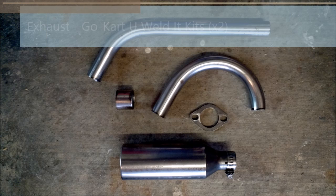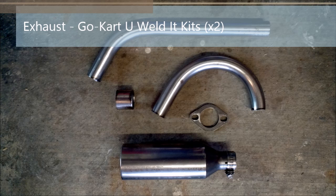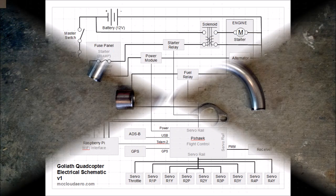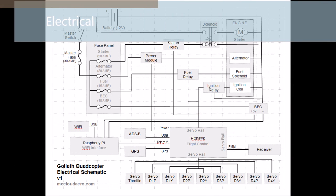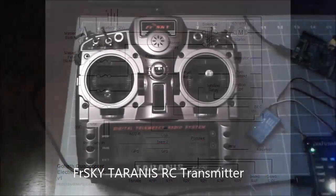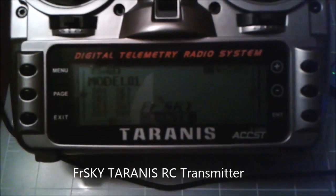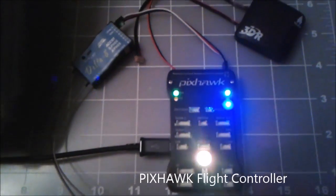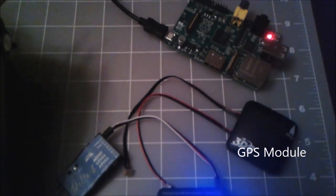Each of the two exhaust pipes are built from go-kart hardware, which are easy to procure and inexpensive. The U-Build-It kits are easily assembled using a minimum of welding and are highly customizable. The electrical system is powered primarily from the alternator with the battery as a backup. The battery is 12 volts and designed for off-road vehicles to handle high vibration loads. The microcontrollers and servos are powered using a battery elimination circuit that provides 5 volts at 10 amps. Solid state relays are used to control the engine using the PixHawk. The pilot interfaces with Goliath using the FrSky Taranis RC transmitter, which communicates with the FrSky D8 receiver, passing the signal to the PixHawk flight controller, along with its GPS module.